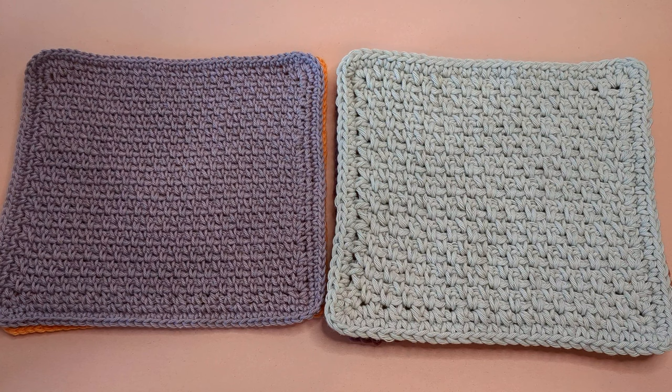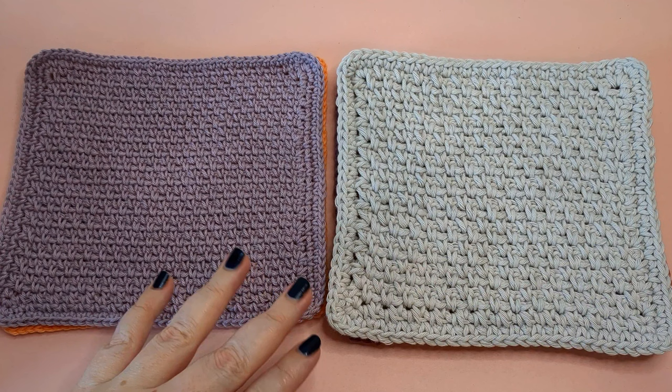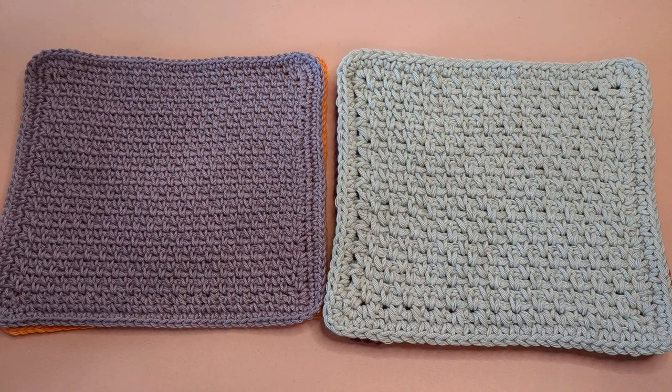Hi everyone and welcome back to my channel. I'm Christine and this is Crochet Cricut. Today I'm going to teach you how to make a crochet dish cloth with the linen stitch, also known as the moss stitch. It's a very simple stitch pattern. If you know how to do a single crochet and a chain stitch, you can make these dish cloths — you can do more than one a day. They're very quick and very easy.